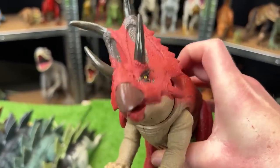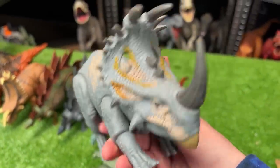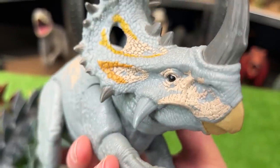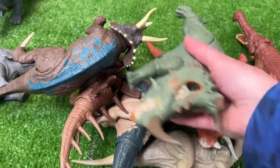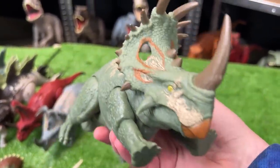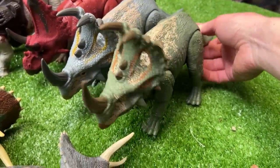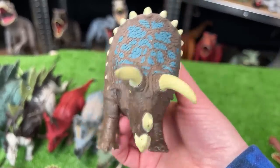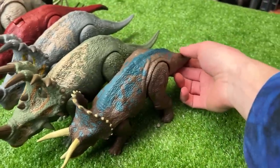Next we've got a Sinoceratops in light gray-blue with tan detailing and super dark black eyes — you can use the tail to move the head. I've got another Sinoceratops in green with tan detailing and bright yellow eyes — it also controls the head by moving the tail. It looks like we've got a few Triceratops figures up next: this first one has dark brown with two tones of blue along its back and uses the tail to control the head.